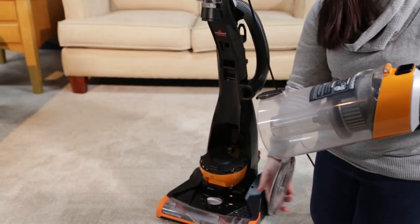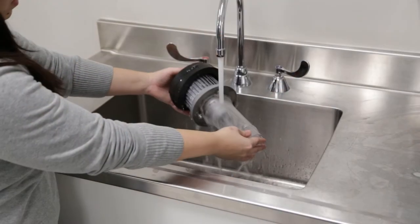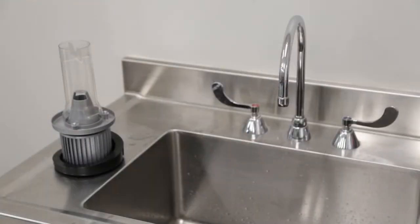To clean the cyclone, twist counterclockwise and pull down to remove. The cyclone can be cleaned with warm water and a mild detergent. Let the cyclone completely dry before placing back in the tank.